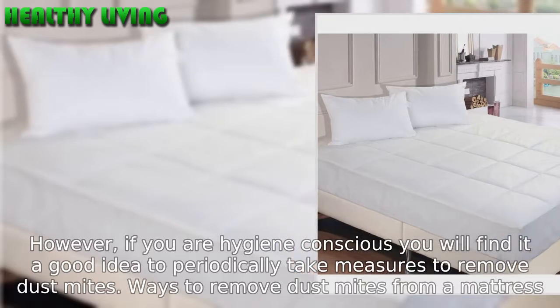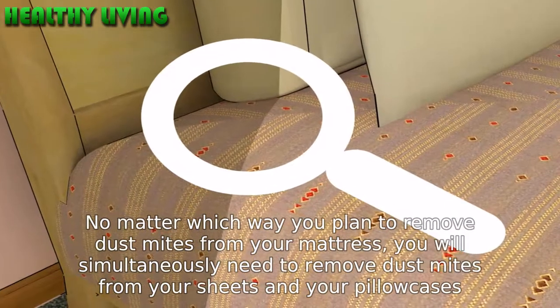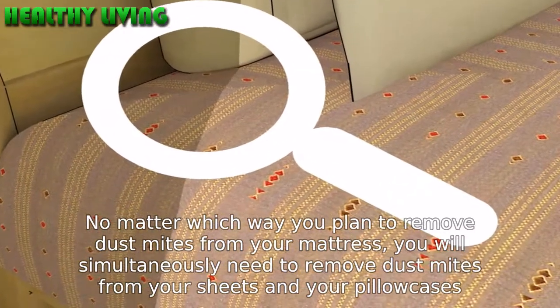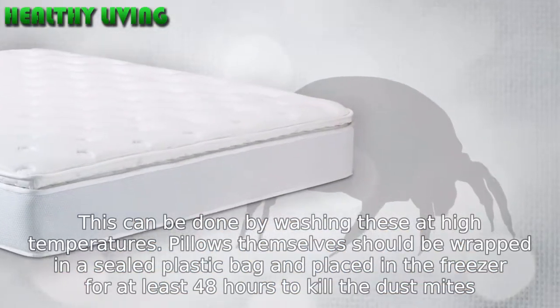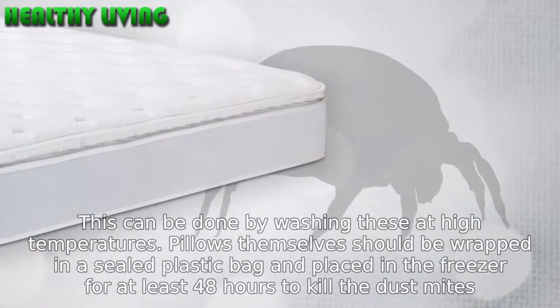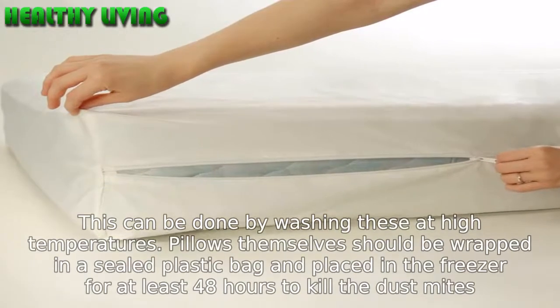Ways to remove dust mites from a mattress. No matter which way you plan to remove dust mites from your mattress, you will simultaneously need to remove dust mites from your sheets and pillowcases. This can be done by washing these at high temperatures. Pillows themselves should be wrapped in a sealed plastic bag and placed in the freezer for at least 48 hours to kill the dust mites.